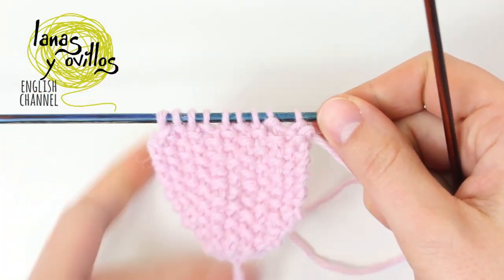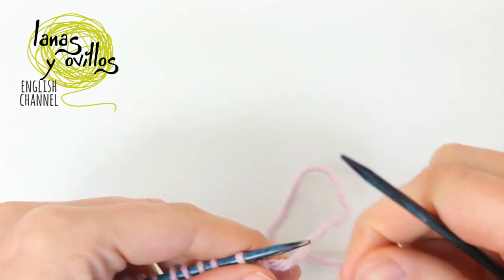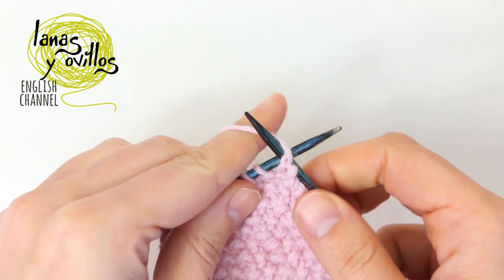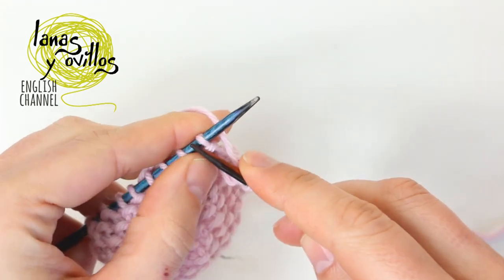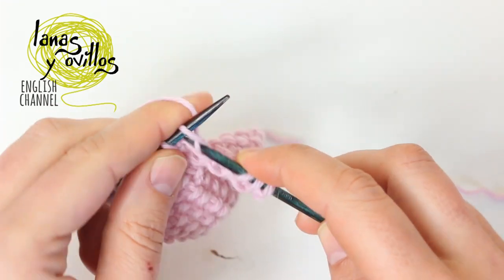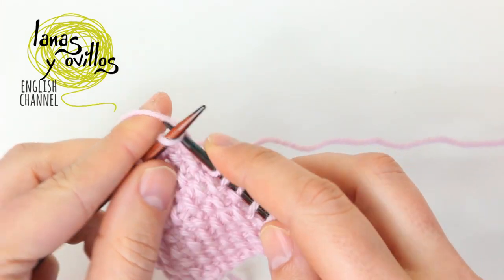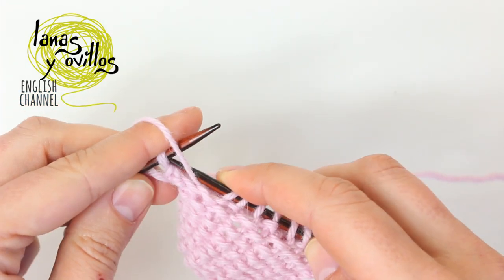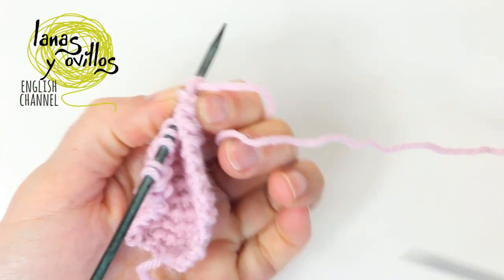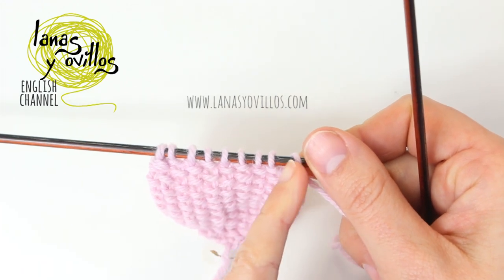On the next row you have to work the seed stitch without decreases, making 9 stitches. Row 22: you have to work 1 decrease at the beginning and 1 decrease at the end.